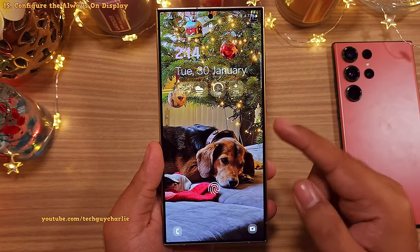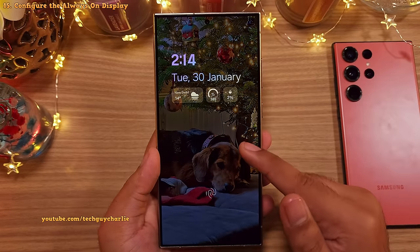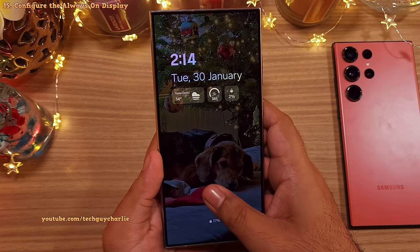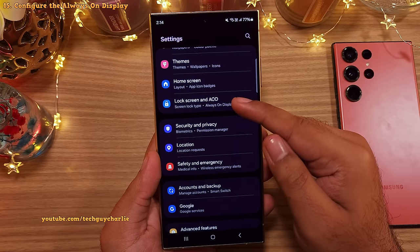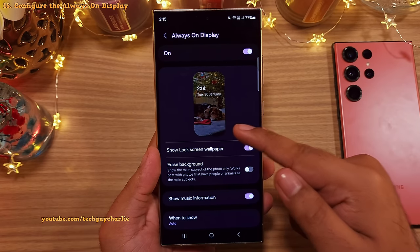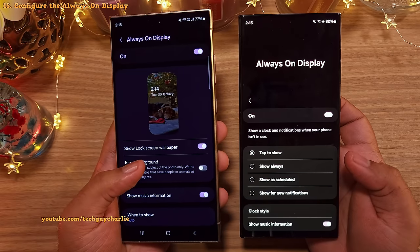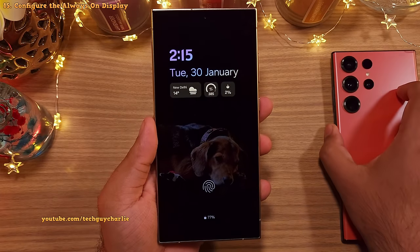Samsung is using a new power efficient LTPO OLED on the S24 series. So now you've got a new feature that lets you show your lock screen wallpaper on the always on display with very minimal impact on the battery life. There are a few new features to play around with. So what you want to do is head on into the settings and scroll down to lock screen and AOD. Inside, tap on always on display. The settings for the always on display are totally different compared to previous Samsung smartphones because now you've got a new option to show the lock screen wallpaper and the option to erase the background which will let you save a little bit more battery. However, keep in mind that this only works with pictures of people or animals.